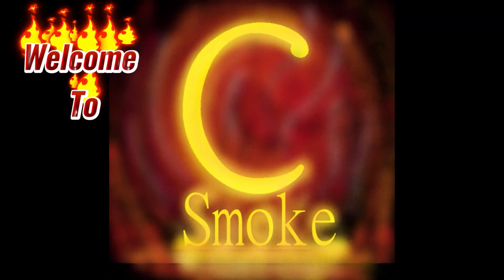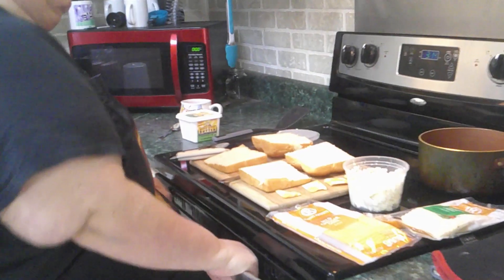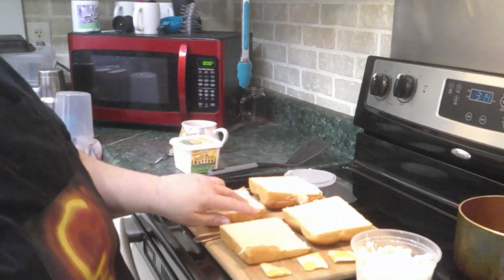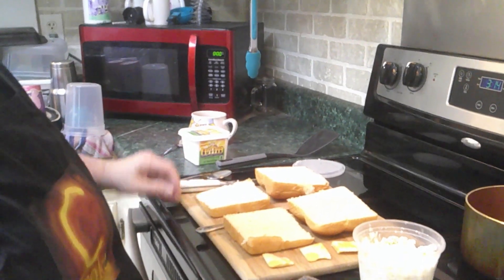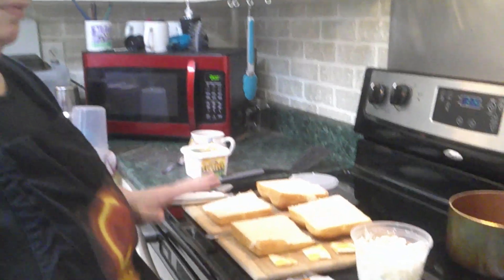As always, pick your favorite kind of cheese. Right here I have Hawaiian rolls that I have cut in half that we're going to use. I'm not the world's best cutter so they're not very even, but they're still edible. Definitely pick whatever kind of cheese you want to use.